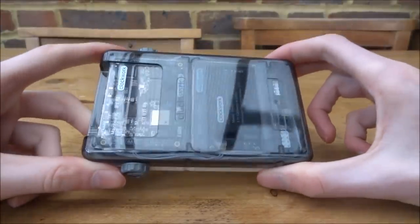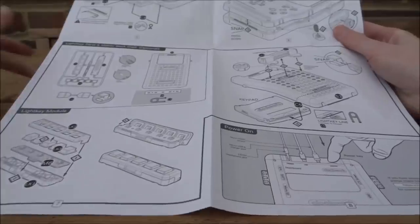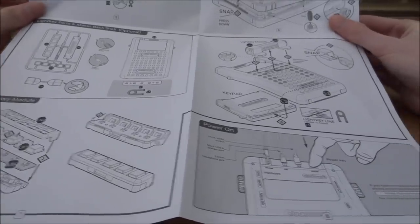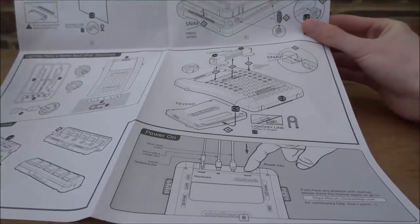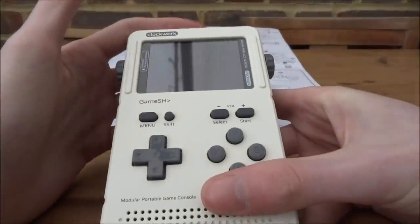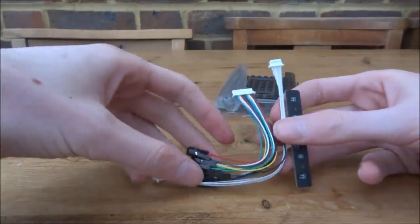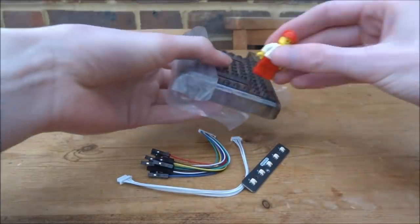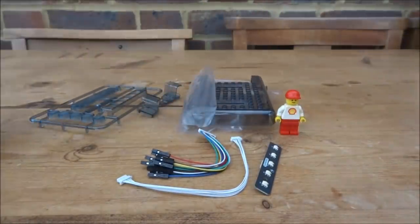Now it's looking like a solid Game Boy — there aren't really any gaps and it feels more solid than the original Game Boy Color. Check all the buttons press correctly. The transparent back looks really cool. There are leftover parts for an optional Lego 'light key' module which I'll show in a future video, and it actually accepts real Lego pieces on the back.